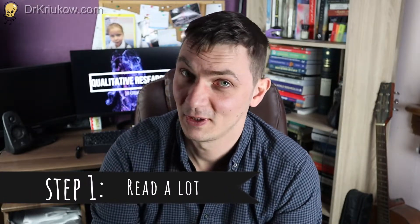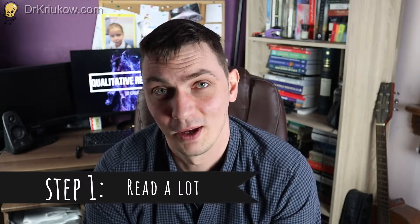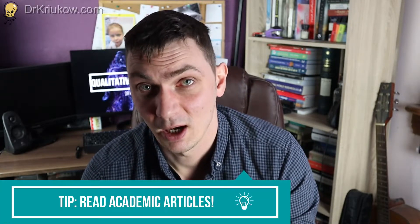Step one — unfortunately there is nothing you can do about it and there is no way around it. You have to do plenty of reading. The requirement is that in your literature review you have to demonstrate a very good knowledge of the literature. That's the whole point. And in order to do so, you will have to do a lot of reading. What I always recommend is to focus mainly on reading academic articles.